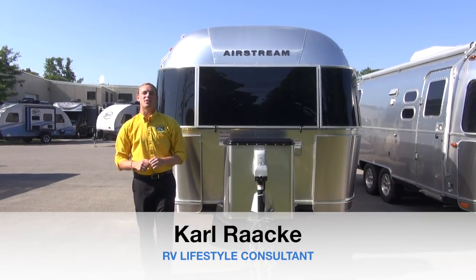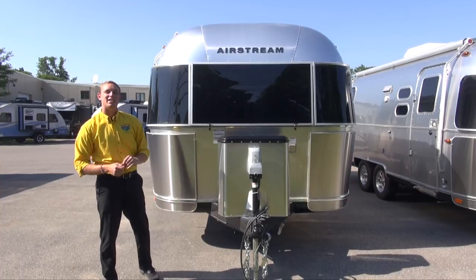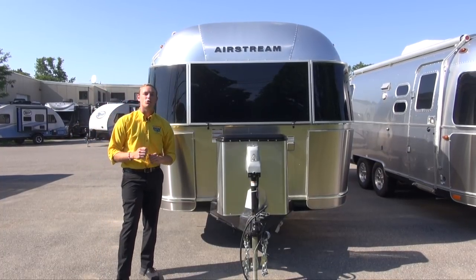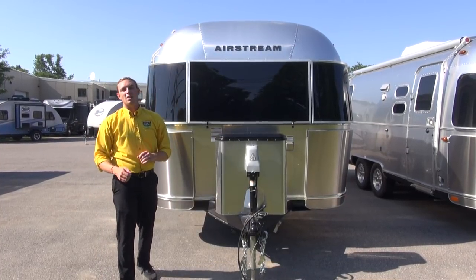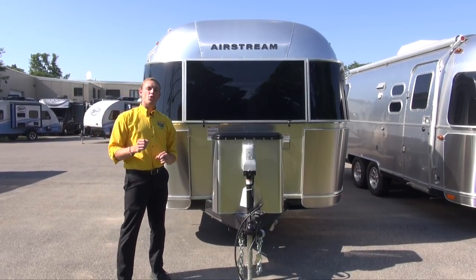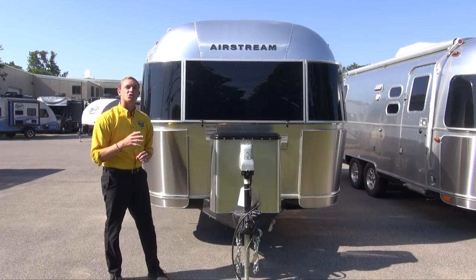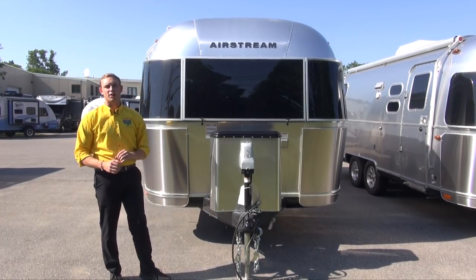Hey campers, Carl from Pete's RV Center here. Today we are looking at the 2019 Airstream Flying Cloud 25FB. This is a front bed floor style travel trailer and we're going to be showing you around it today so you have an idea of what to expect when you're checking out your next Airstream.